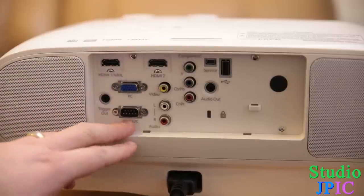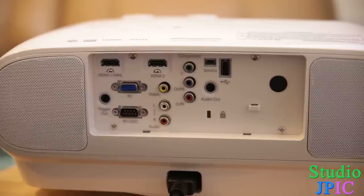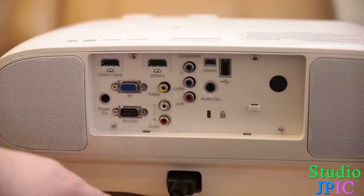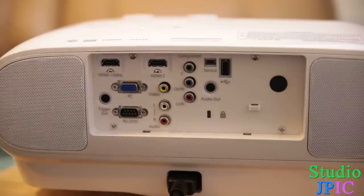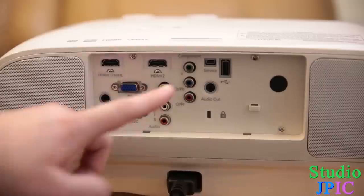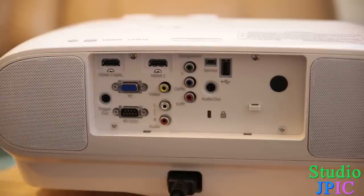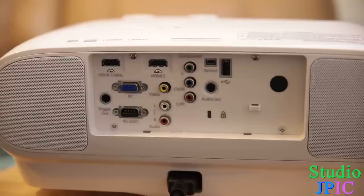You have an RS-232C connection, a trigger out, your component and RCA inputs, a service port which is a mini USB, and you can use the USB port to run a slideshow, do a firmware upgrade, or a couple of other things like that.